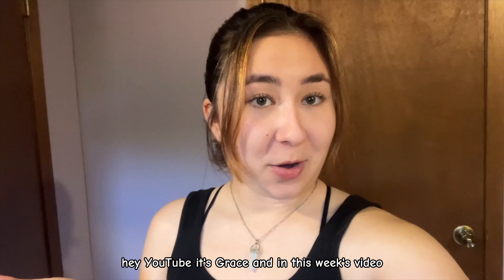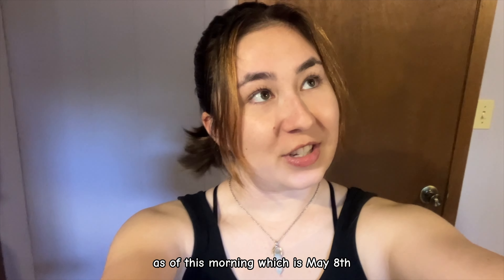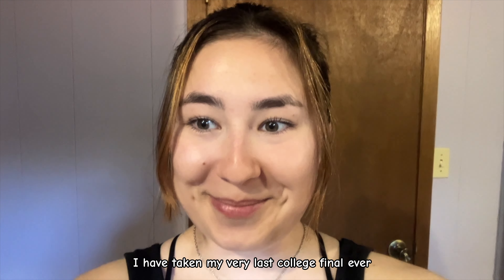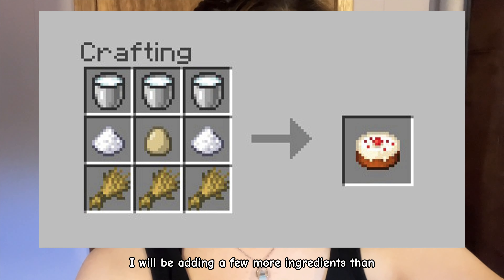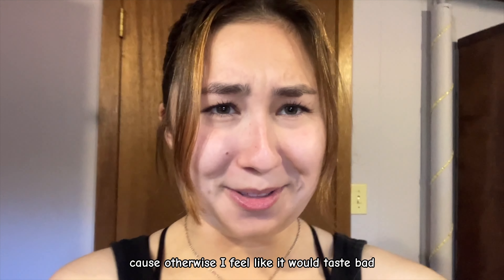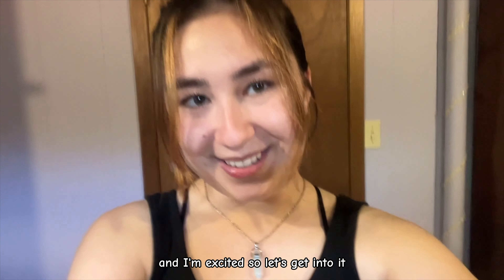Hey YouTube, it's Grace, and in this week's video I'm going to be baking a Minecraft cake in real life. As of this morning, which is May 8th, I have taken my very last college final ever, and I'm graduating on Saturday, so I thought this would be a good way to celebrate. I'll be adding a few more ingredients than what you would normally add in the game, but I think it's going to turn out really cool, and I'm excited, so let's get into it.